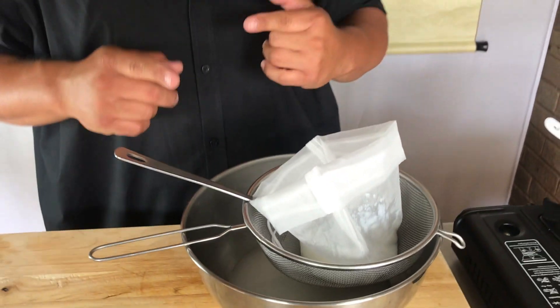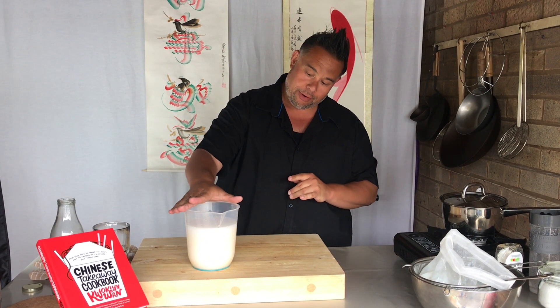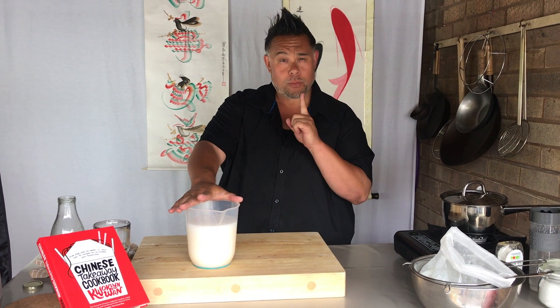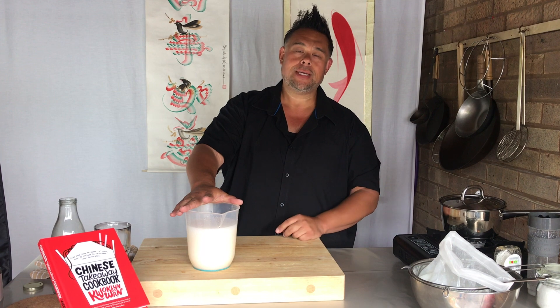All you've got to do now is just repeat until there's no more rice left, and then you'll have a nice big bottle or maybe a couple of big bottles of rice milk. And there we have it — 1.5 litres of creamy rice milk made from one cup of dry rice, a little bit of water, a pinch of salt and some honey.